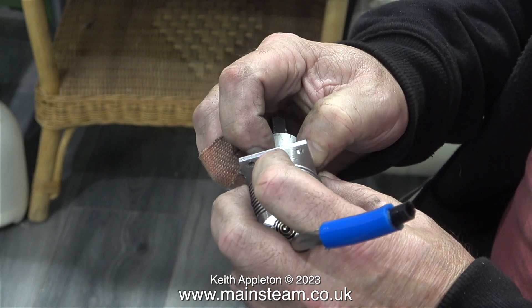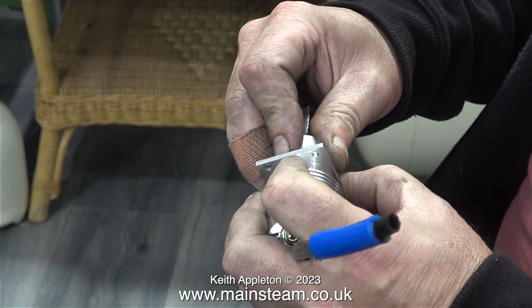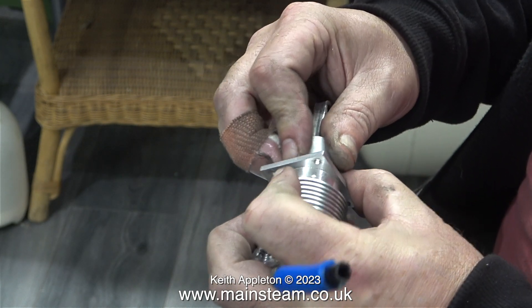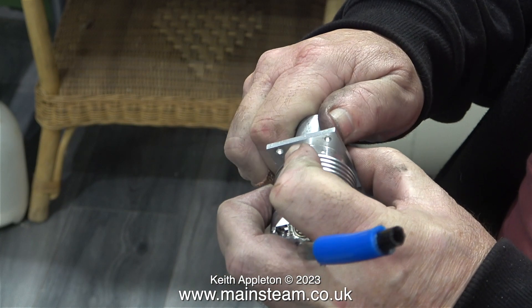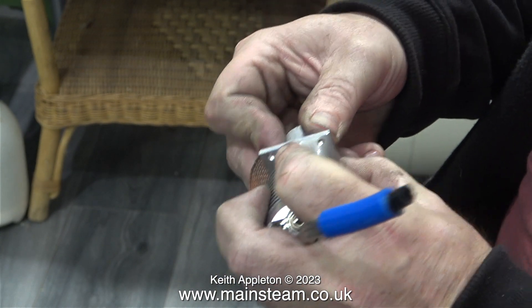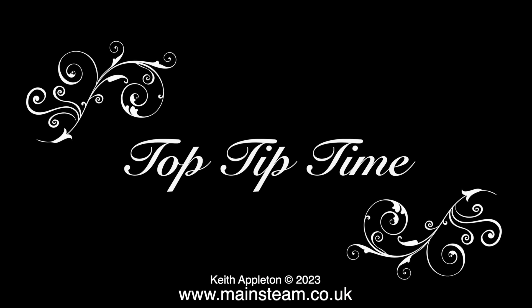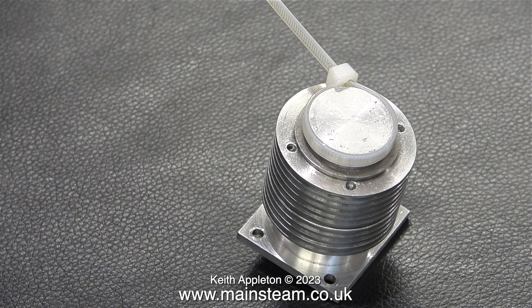Unlike most piston rings, it needs a piston ring compressor to compress the ring in order to insert it into the bore. I've never seen any piston ring compressors that work at this size — I've always used either a jubilee clip or a cable tie. It's top tip time: a very simple procedure.